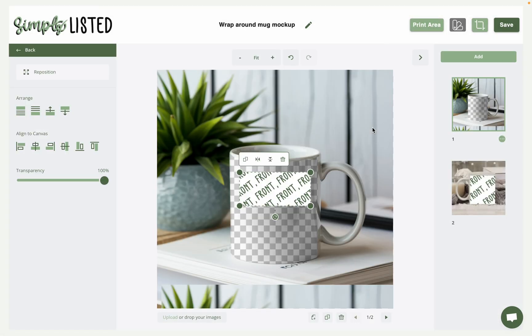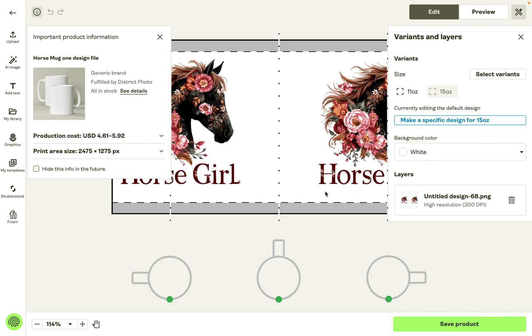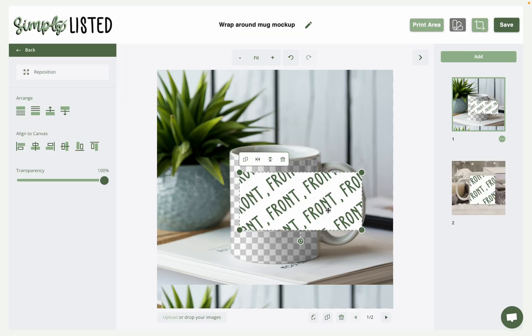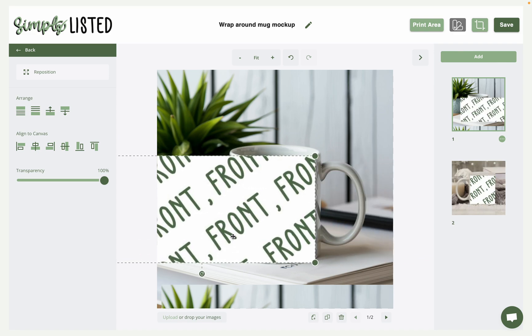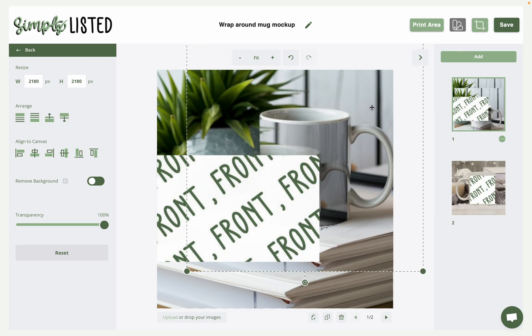This is for the all-over print mug mockups. The full print area from Printify is this big long print area box, and that's what Simply Listed is pulling into our platform. Since you're only putting the design on half the mug, you'll extend this print area to cover where the mug is going to go, all the way to the edge. You can lower the opacity slightly, but you don't really need to with these ones because they have filters built in.